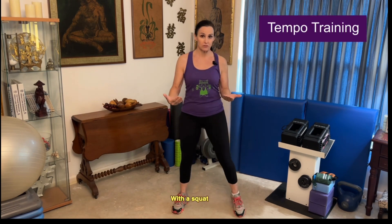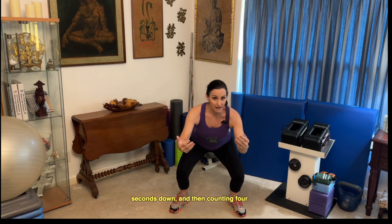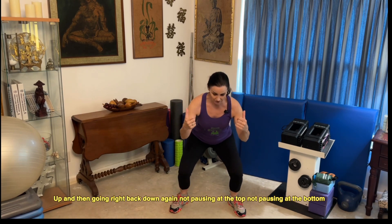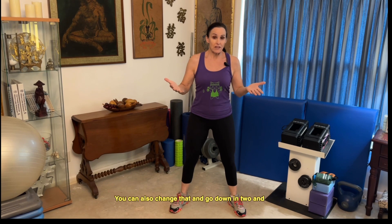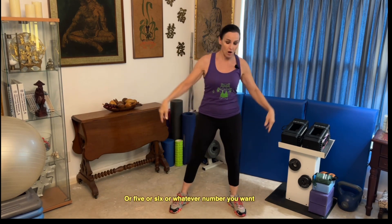For example, with the squat, coming down very slowly — maybe counting four seconds down and then four seconds up, then going right back down again, not pausing at the top, not pausing at the bottom. You can also change that and go down in two and up in four, five, or six, or whatever number you want.